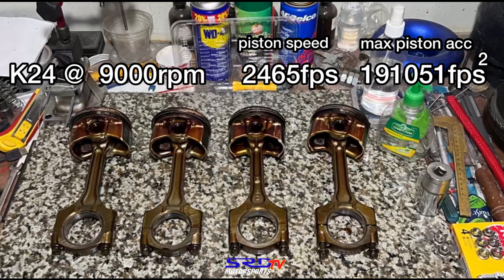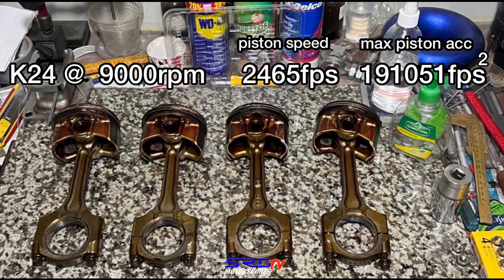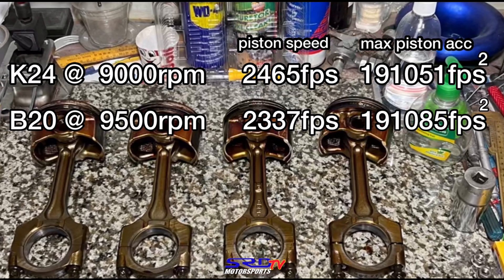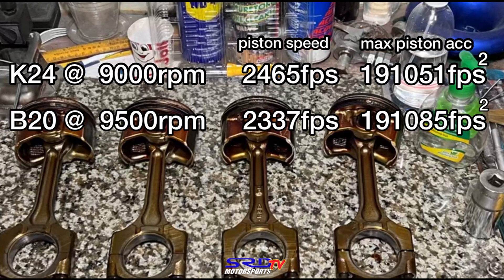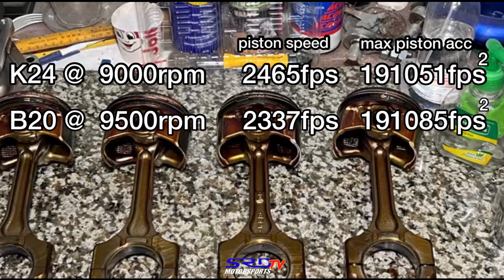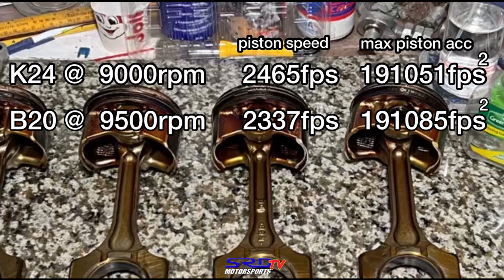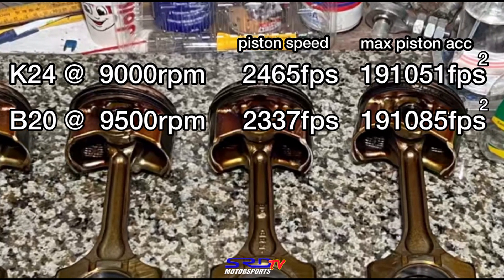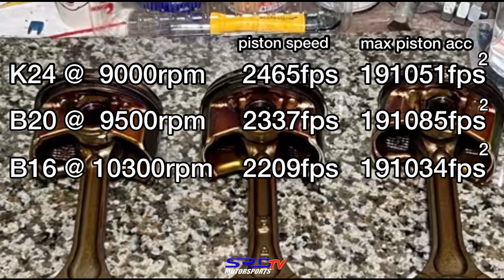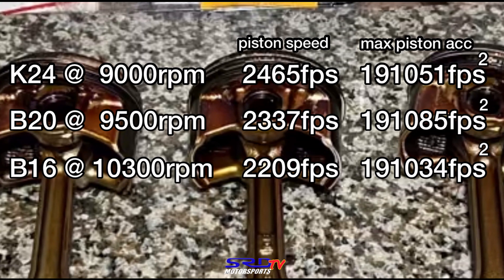Now let's look at a B20 with a 137mm rod length and 89mm stroke — at 9,500 RPM the piston speed is close to the K24's but still lower due to stroke, while the maximum piston acceleration is nearly the same at 191,085 feet per second squared. This matters because it jump-starts the vacuum signal — how strongly the engine sucks air. Even more interesting: a B16 takes 10,300 RPM to match, and still has a slower piston speed due to stroke, but nearly matches on maximum piston acceleration.